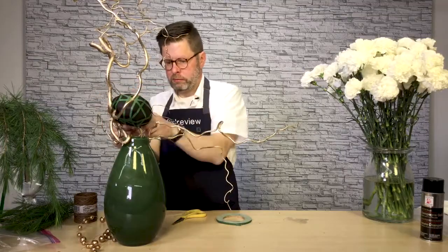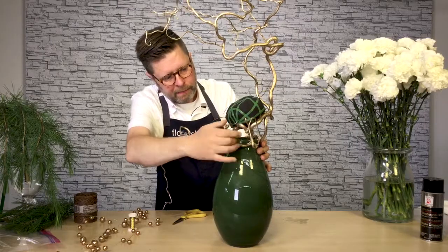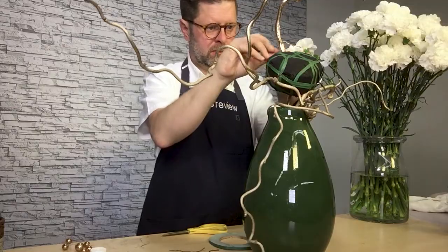From there, I've slipped pieces of bind wire through the waterproof adhesive tape in various places and twisted it in a way that I can attach it to the branch.